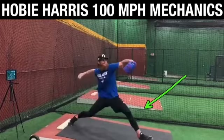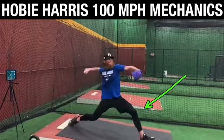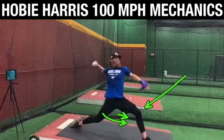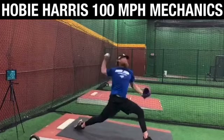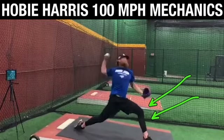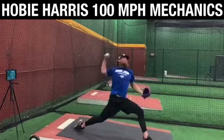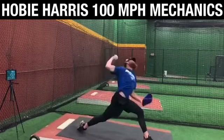If the lead leg block is out of sequence, we might need to work on it. But look — he's allowing his lead leg to do its job by rotating on time, meaning his lead leg at landing and anchor points is in the right position to stabilize that incoming energy built up in the backside. Then it's in a great position to be sturdy and stable, and this is where we see knee extension.